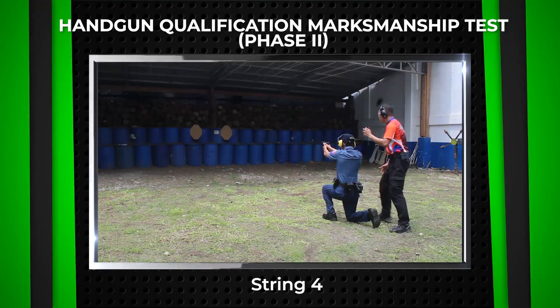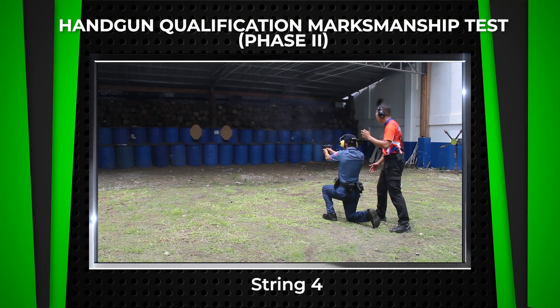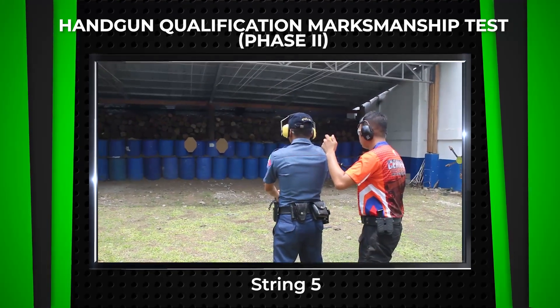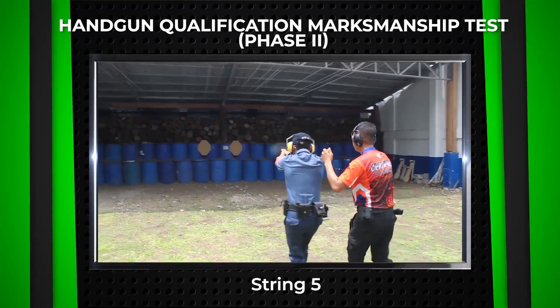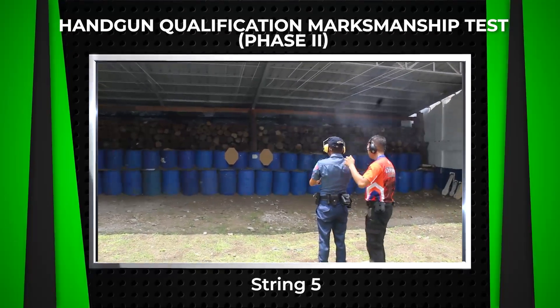For string 4, to engage both targets in tactical sequence from standing to kneeling forward and backward with 4 rounds at the 10 meters line. For string 5, to engage both targets in tactical sequence shooting on the move with 4 rounds of ammunition at the 10 meters line.